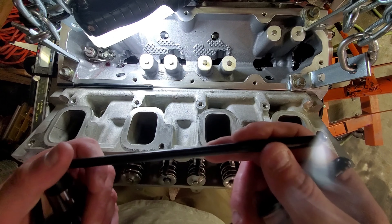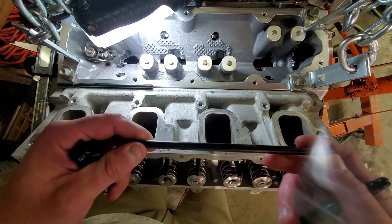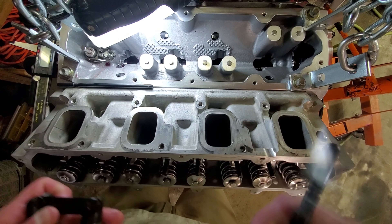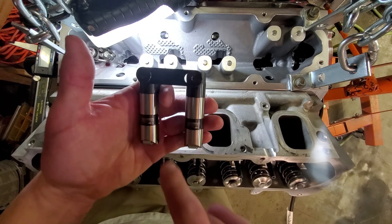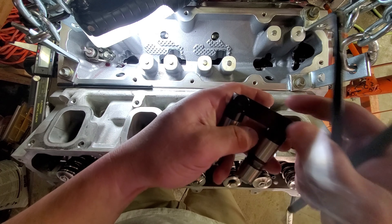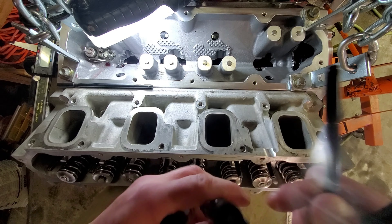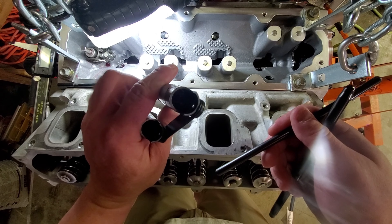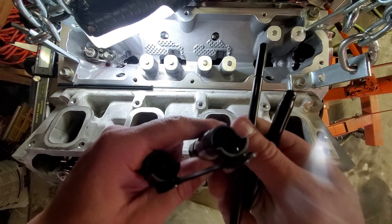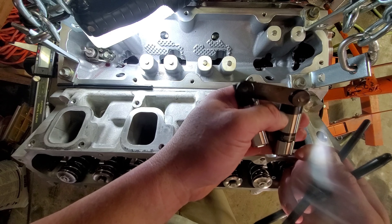Today we're checking push rod length, one of the last steps in this build. I need to measure and acquire custom push rods because I'm going with a really large cam — right at 660 lift — and a race-style lifter, the Johnson 2116 LSR. With a horsepower target around 1100-1150 wheel, I want to keep it semi-reliable but ensure the internals are up to par, which is why I chose to upgrade.